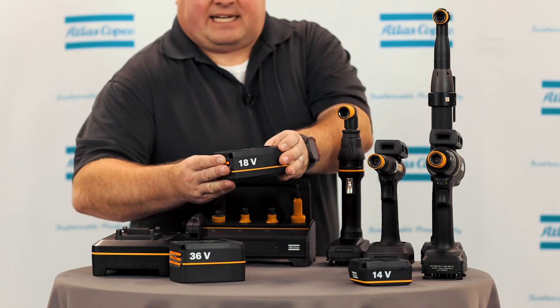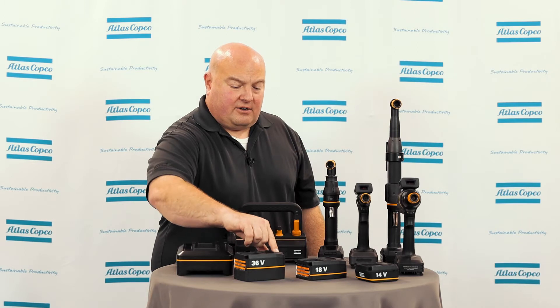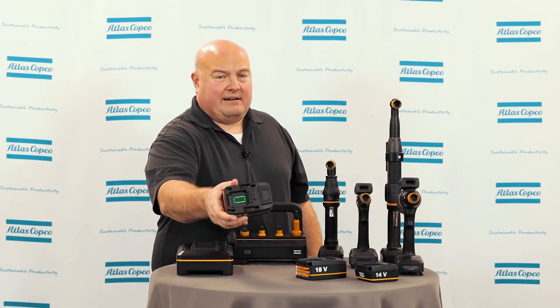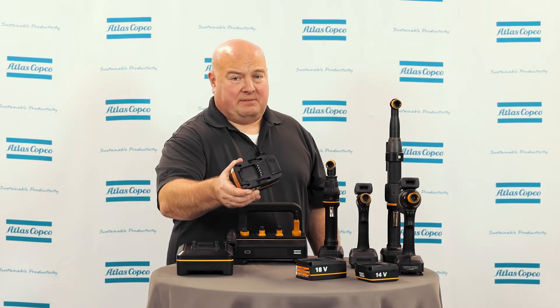If we take a look at this battery, I have two LEDs lit out of three, so that means I have roughly a two-thirds charge on the battery. If I take a look at the 36-volt battery I have right here, I can see that I have a blinking red light, and what that indicates is that the battery is empty. So if I put this on the tool, the tool's not going to run — this battery needs to be charged.